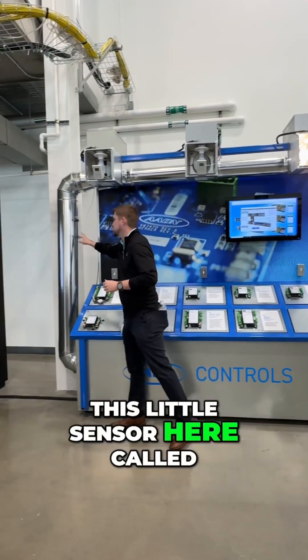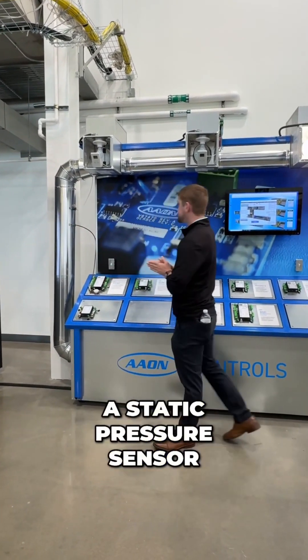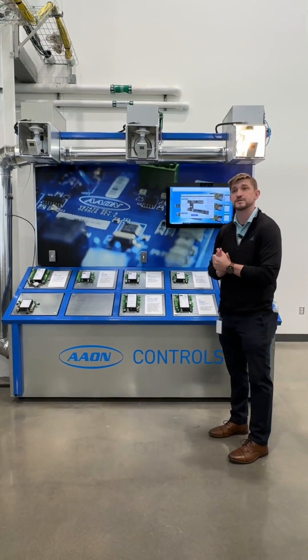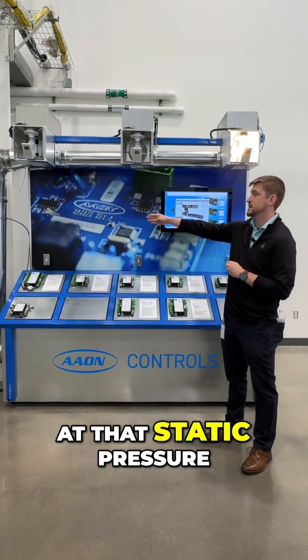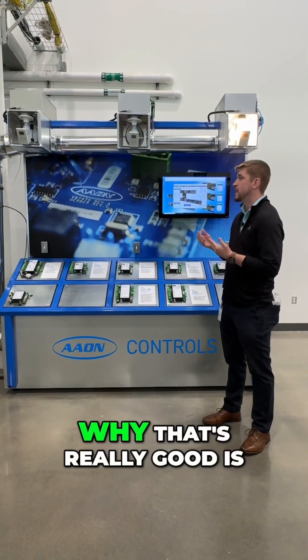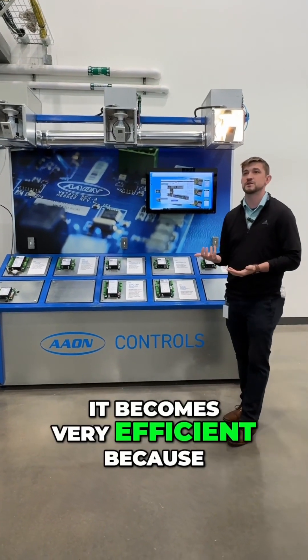So we have this little sensor here called a static pressure sensor. What this does is it's actually regulating what the airflow is going to be. My supply fan is looking at that static pressure sensor to know if I need to increase or decrease my flow. That's really good because it becomes very efficient.